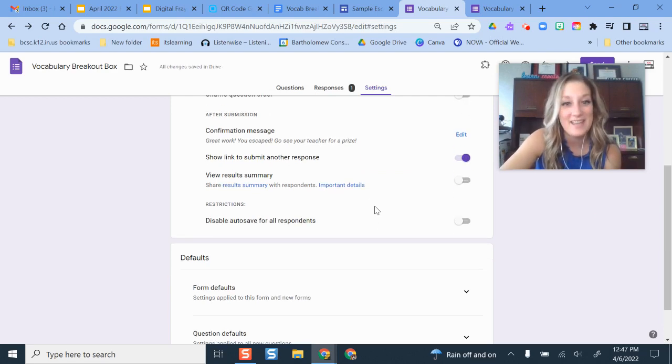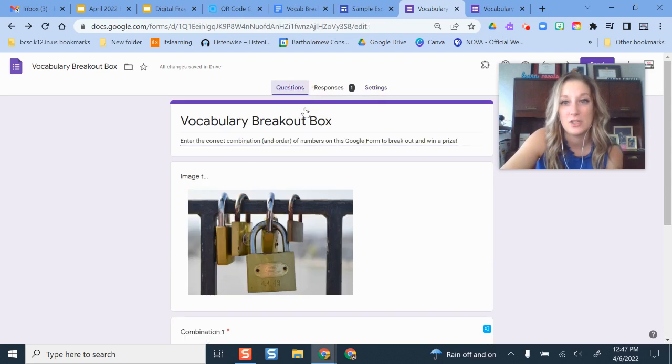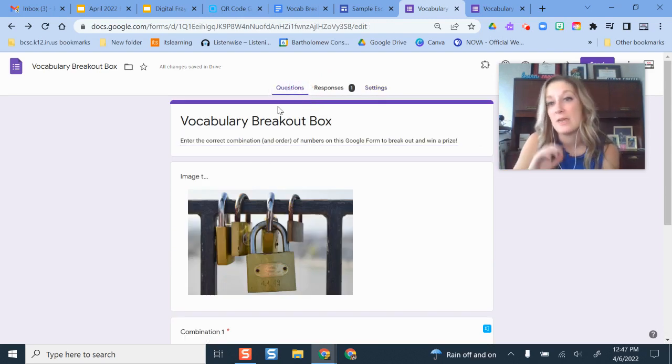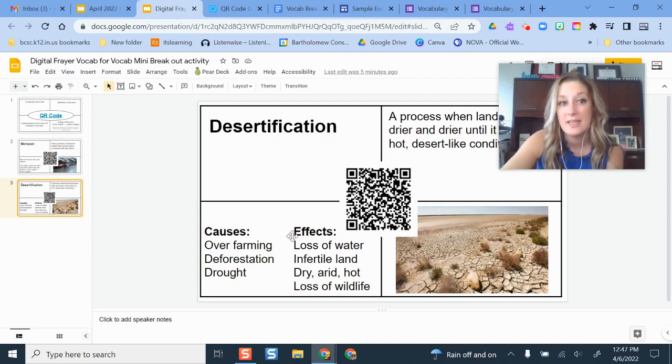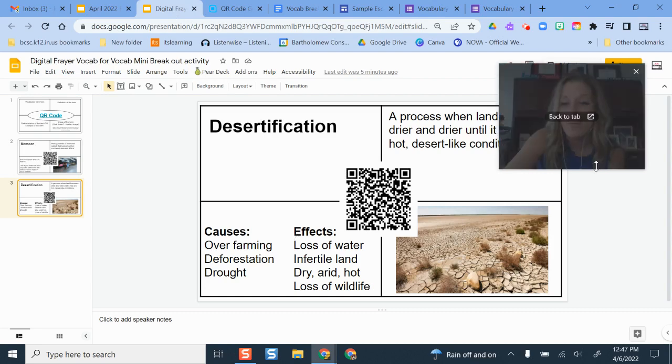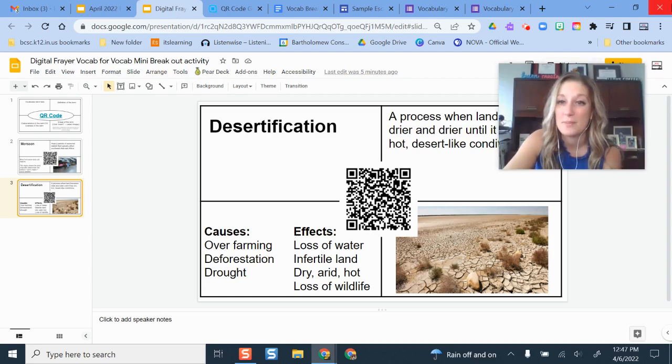That is how you set up a Google Form as a digital escape room. I'm going to link a written-out example with pictures in case I went through too quickly. Whenever you're ready to use this with students, you have your Google Form set up, just print the different vocab cards, give them to your students, and they are good to go. Hopefully this is a new and fun option for you — please try it out and let us know how it goes.